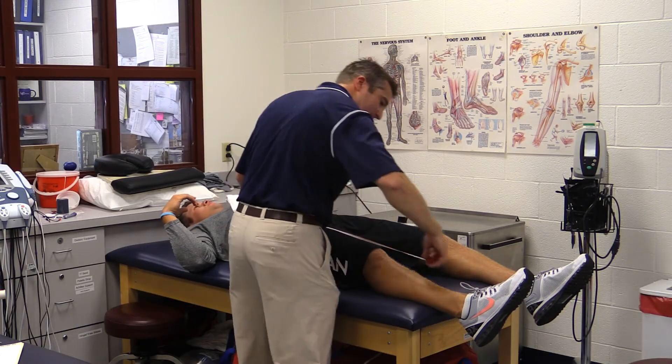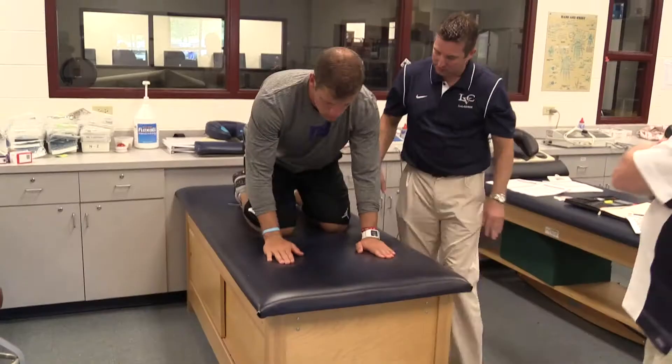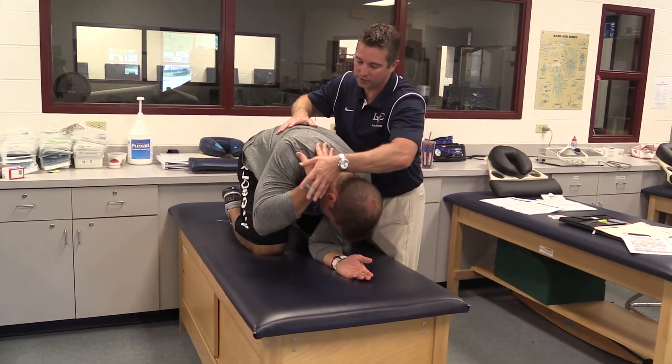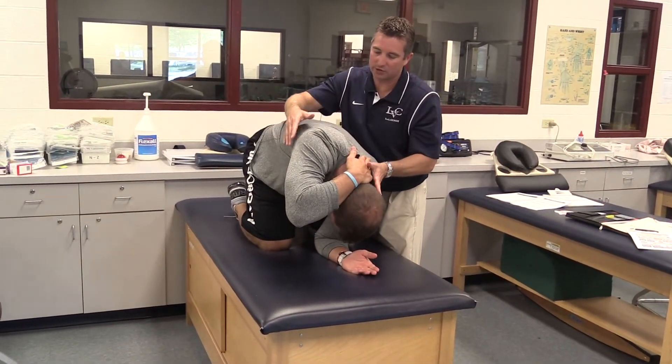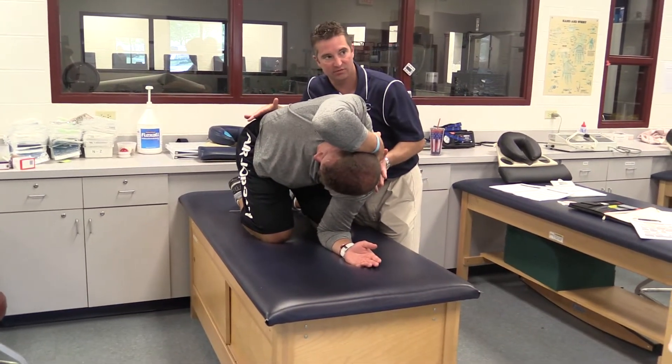Starting this fall, as our players go through preseason and the testing they're going to go through, we'll be able to have specific individual exercises for each athlete that they can work on pre-training and pre-match. These corrective exercises will help them get on track in terms of fixing deficiencies or areas where they have a greater likelihood for injury.